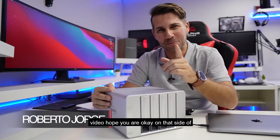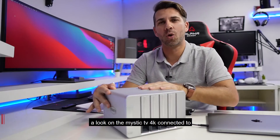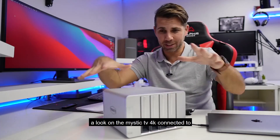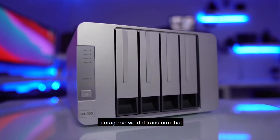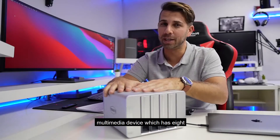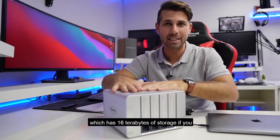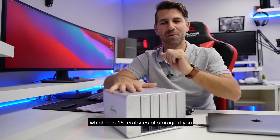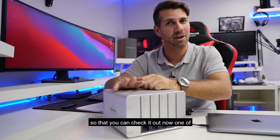Hey guys and welcome back to another video. Hope you are okay on that side of the screen. On the last video we took a look at the Mystic TV 4K connected to this DAS right over here — direct attached storage. We did transform that multimedia device which has 8GB of internal storage to a unit which has 16TB of storage. If you haven't checked that out, I will leave a link right over here on the YouTube card so that you can check it out.